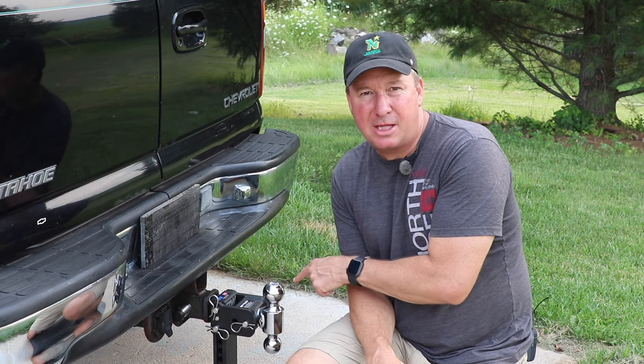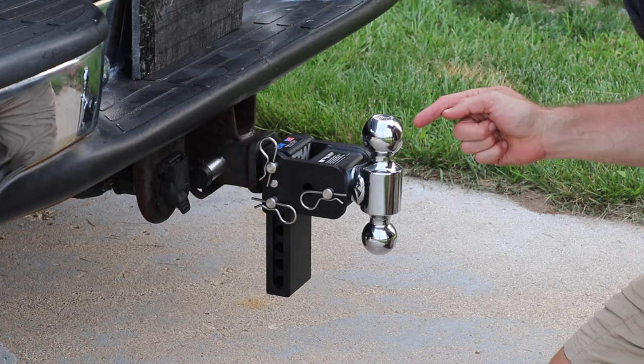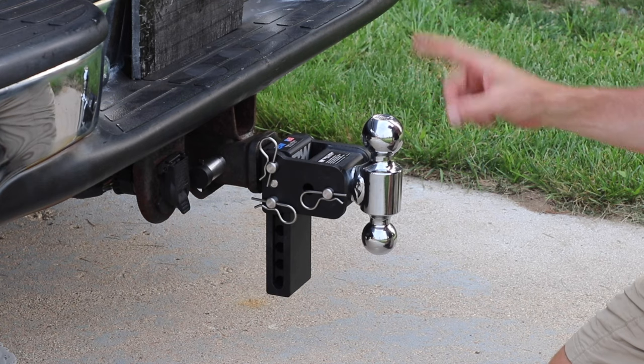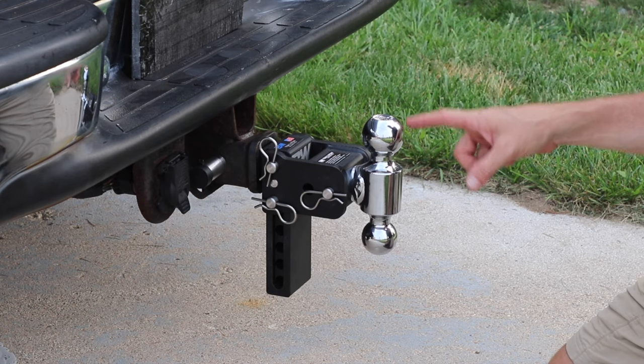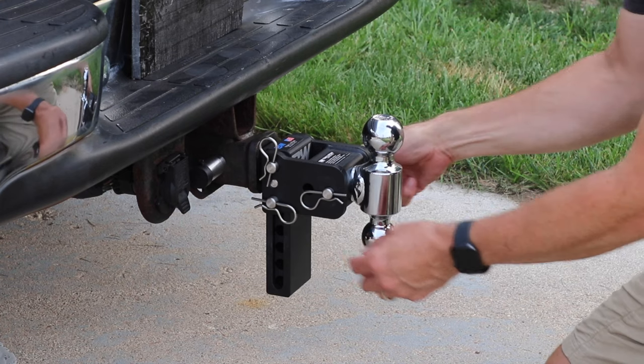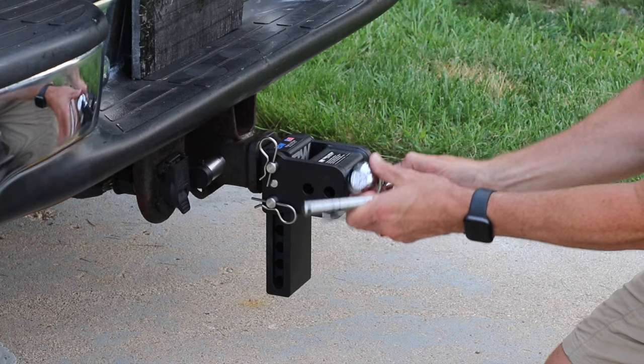I'm going to show you how long it takes to change from one ball size to the other and how to raise and lower it. My landscape trailer is a tandem axle that always uses a two and five sixteenths ball, but I'll be renting a wood splitter soon that requires a two inch ball. To switch, all it requires is taking this pin right here and turning it.